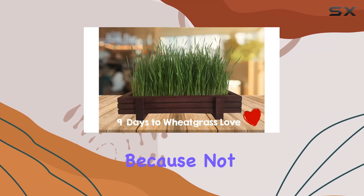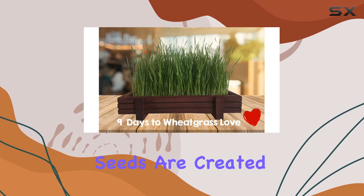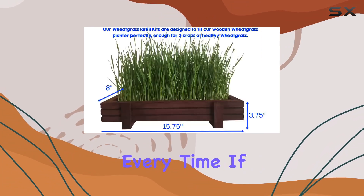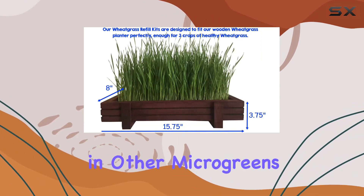This refill kit stands out because not all wheatgrass seeds are created equal. The quality of these seeds ensures even growth and a beautiful crop every time.